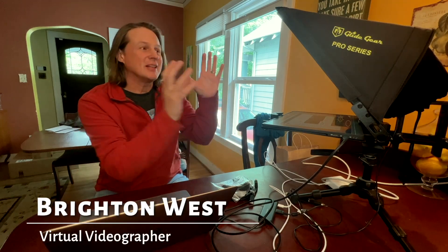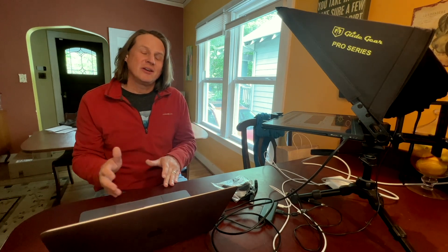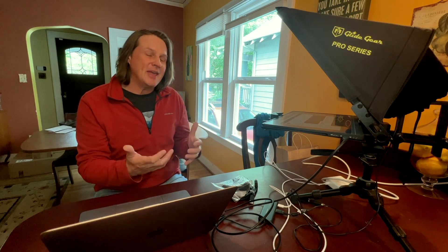In this video, I'm going to show you how to use the Glidegear TMP750 teleprompter with your computer so that you can read a script while looking into your webcam.